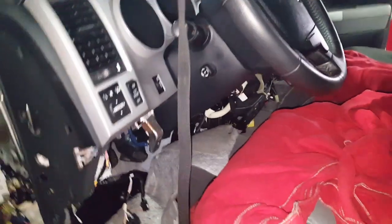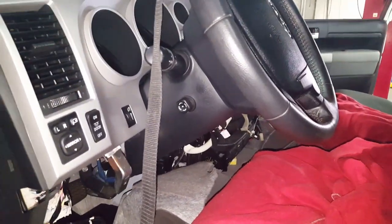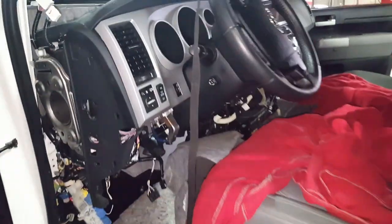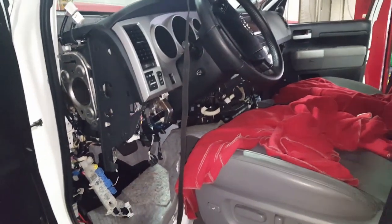Steve here again, aka the tech six six zero, aka the king of removing dashboards and putting AC boxes in — another project here. Let me get around to the other side to show you more parts.